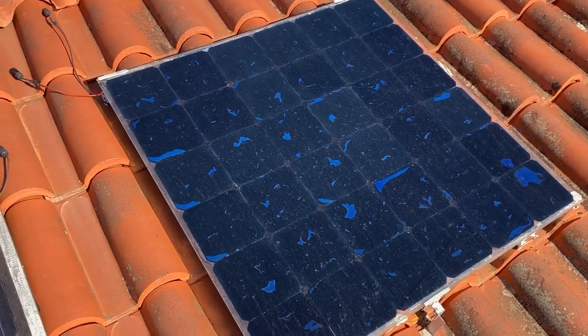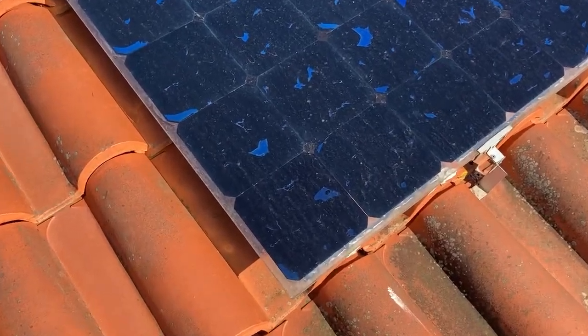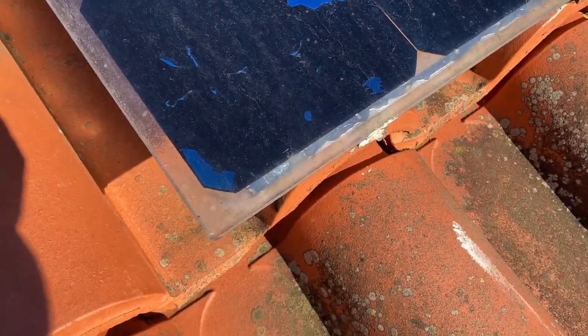After 6 months on the roof, the insulation looks pretty good. There are no signs of moisture on them.